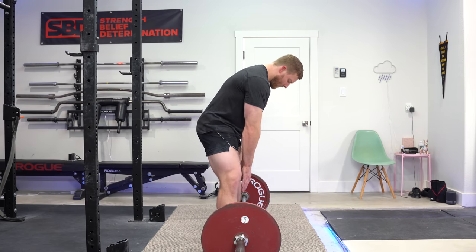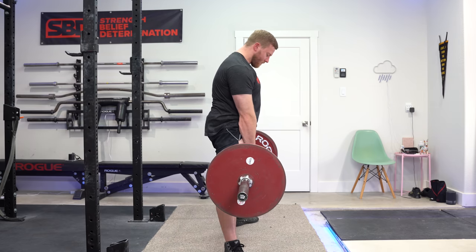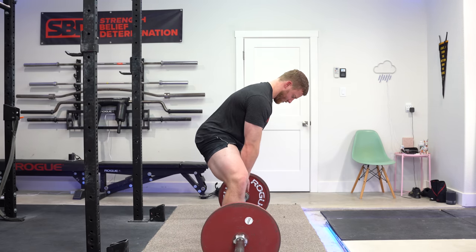The big concept we need to understand is that my balance needs to be on top of the bar at midfoot. Visually, what we can assess — especially when filming ourselves from the side — is that my shoulder blade or armpit needs to be on top of the barbell. That should also be over midfoot. If we don't have that stacked position, so many other issues are going to cascade from there.